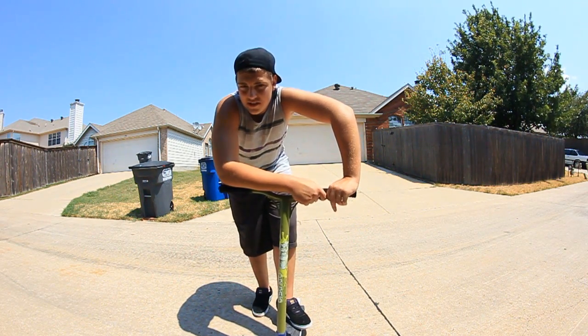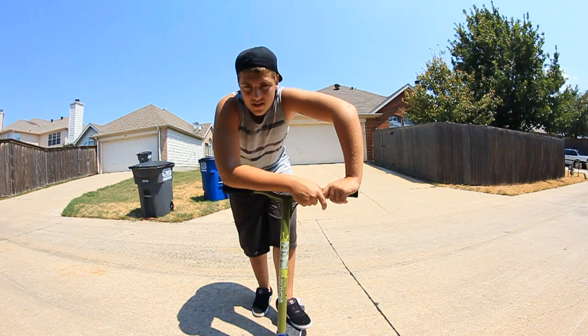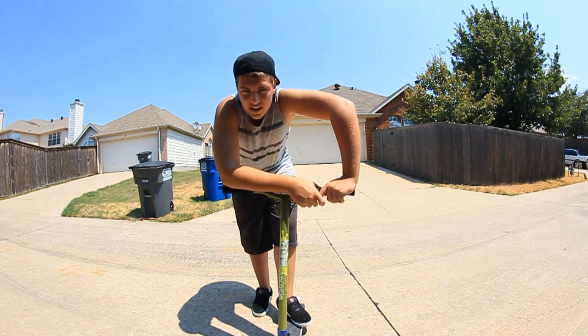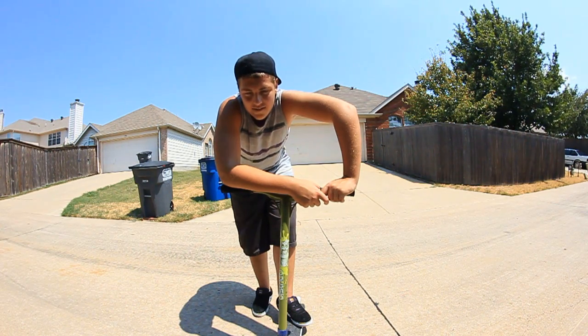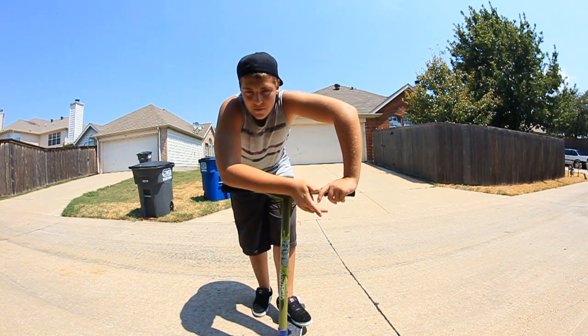Hey guys, Josh German here and I'm going to teach you how to do the 1-8 tail-whip. To do the 1-8 tail-whip you're going to want to know how to do the 1-8-8 and also have good tail-whip flats, preferably calm.